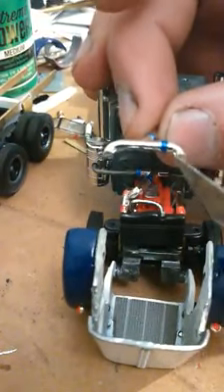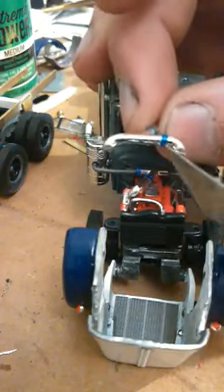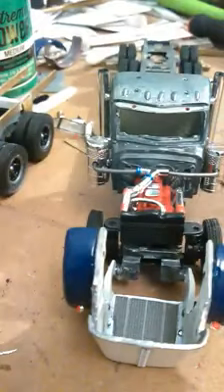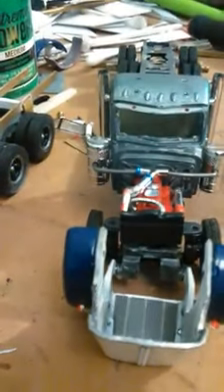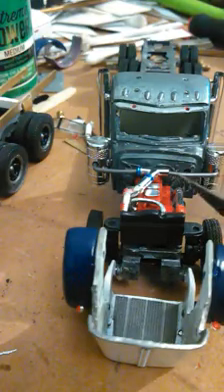I take my handy dandy drill and drill all the way through this. The wire I'm using is 47,000 music wire, and the drill bit I use is the exact size of it so it will slide through.